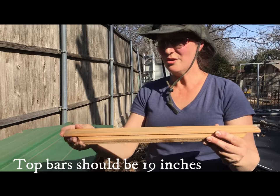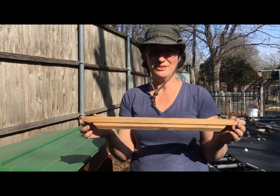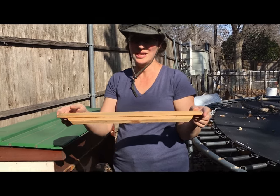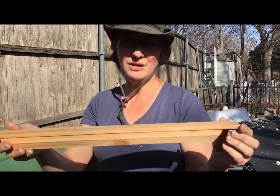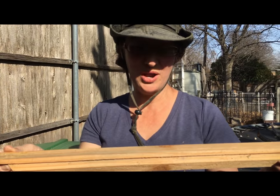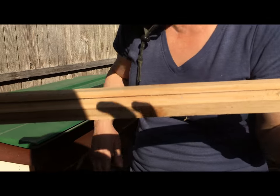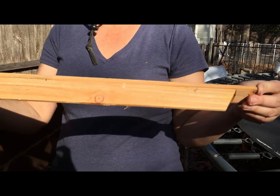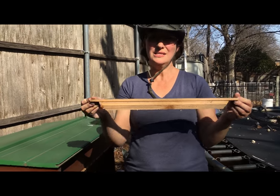These top bars are the same width as a Langstroth hive. So what I did was I had a Langstroth hive — I put the bar in the Langstroth hive, let them build it out, and then I took it out and had it for the next year for my top bar. Even if you don't have a Langstroth hive, you might have a friend with one. You can build your top bars the same width as a Langstroth, and these just sit right into the box. That is one really good way to get comb.